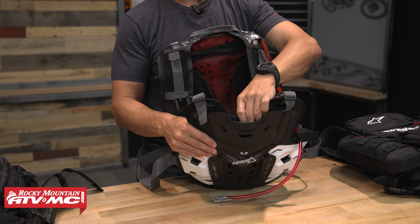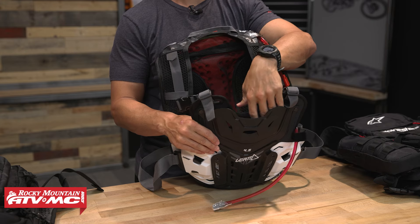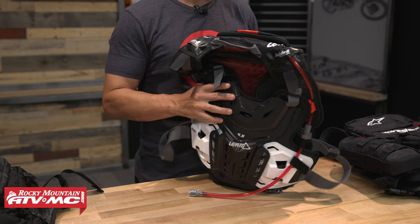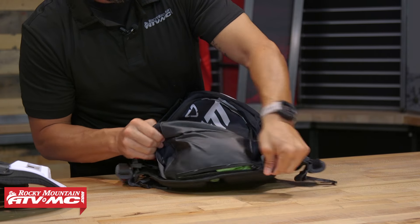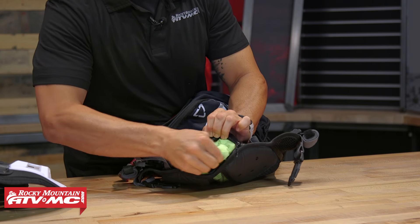For Leatt neck brace wearers, this is obviously going to be compatible with neck brace fitment. There are lots of pockets on here — go watch the product spotlight where I break it down in full detail. You even have a little rain cover that comes built into this.